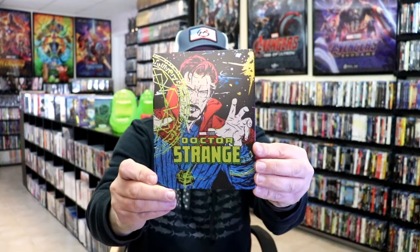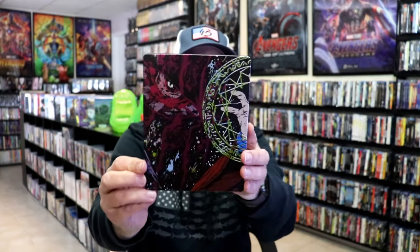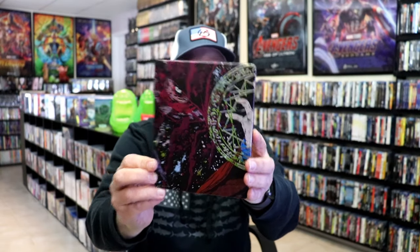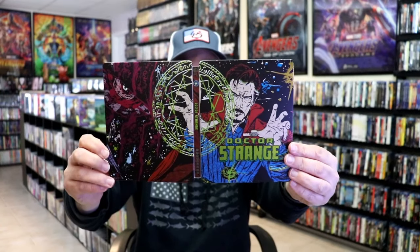Great looking steelbook. It is a matte finish. No embossing or debossing, but a great looking image there and here on the back. This does have a nice continuation from the front to the back. Really love the artwork on that.